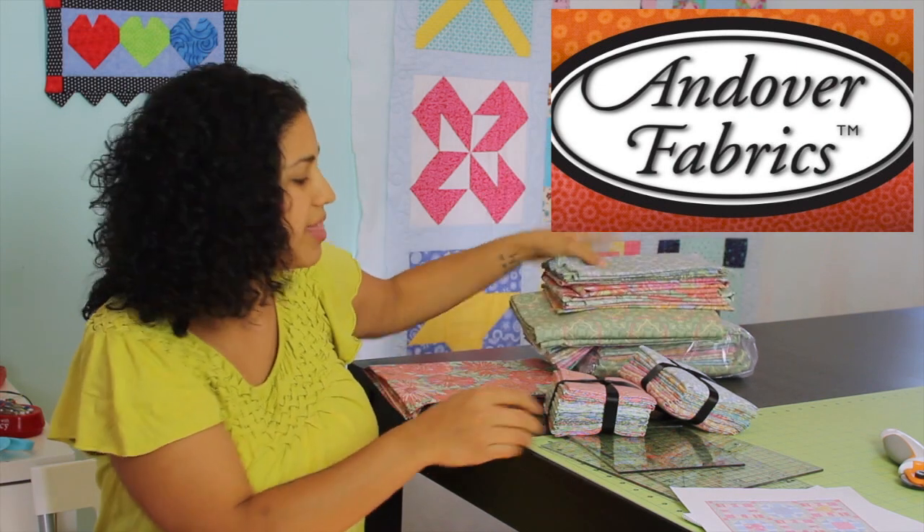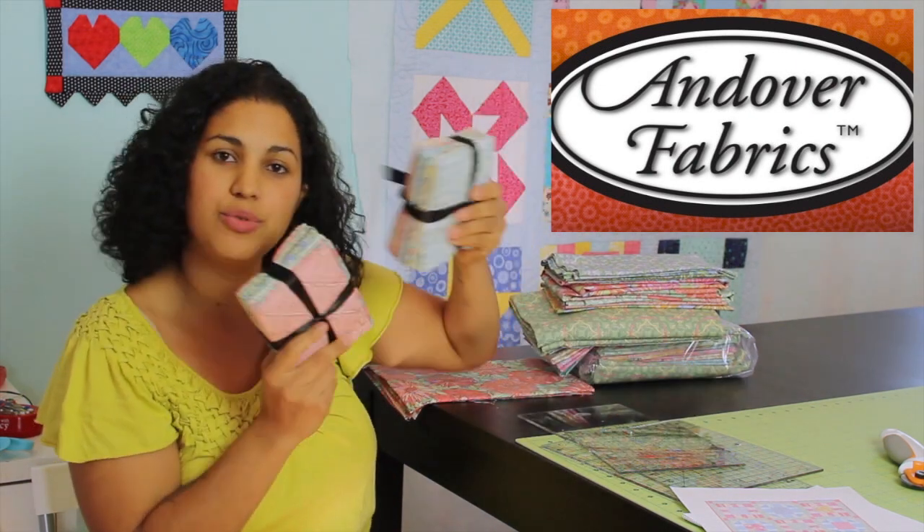Aside from that, they've also offered up some fat quarter bundles, and two different winners will win those.